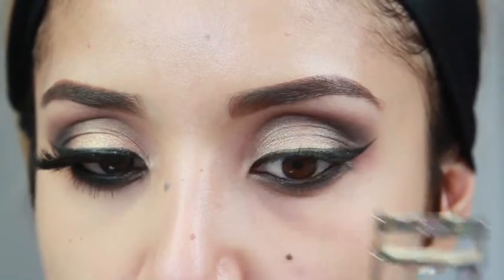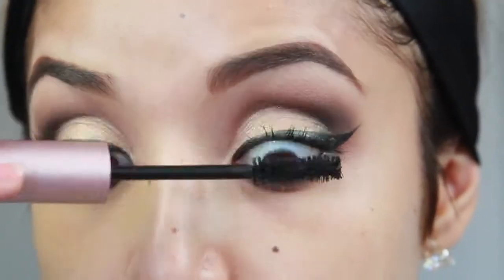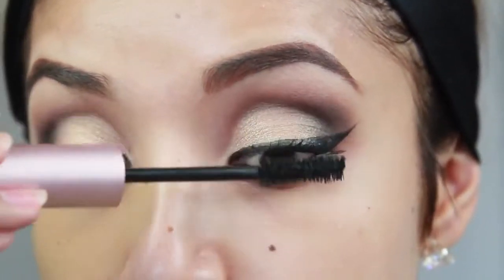Now I'm curling my lashes and adding mascara to my top and bottom lashes before applying my falsies.